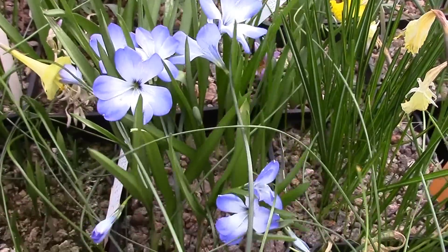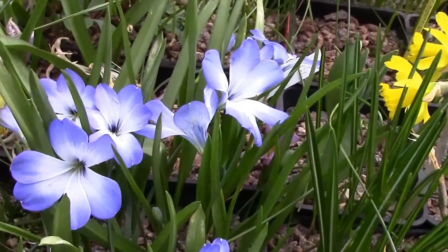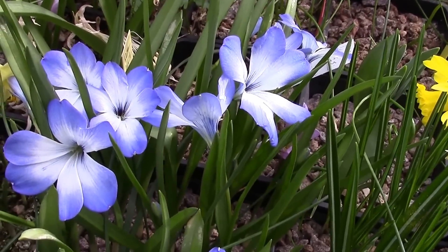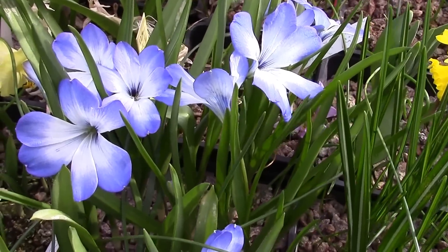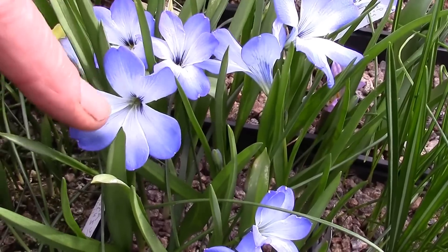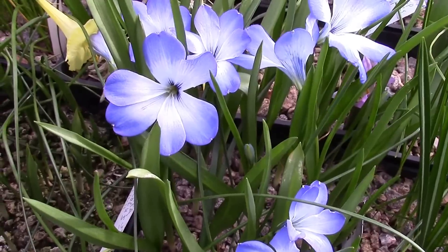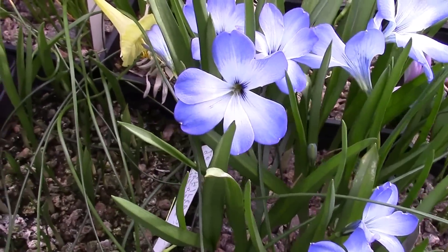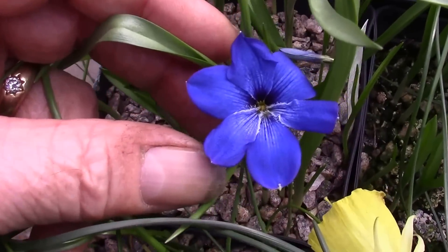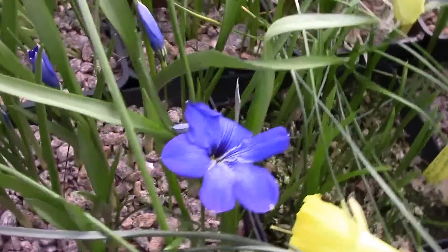We look at the Tecophilia that's just starting to come out. This is Tecophilia Cyanocrocus, the variety Lechlini, so called because of the white — the throat comes quite a way up and the color's not quite so dark blue. This Tecophilia Cyanocrocus itself, which we can see here, has virtually no white throat and a really intense blue.